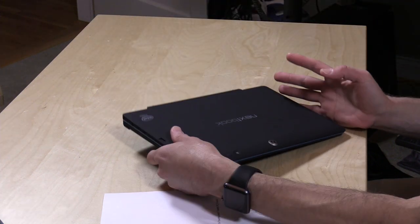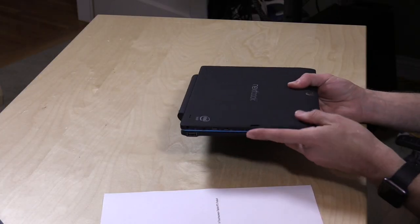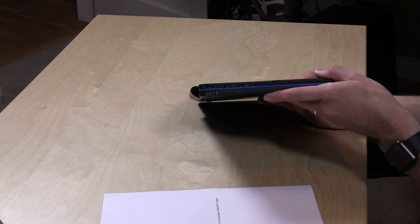Overall though the build quality feels very nice — it's very sturdy. It's very heavy actually; this is three pounds but it feels heavier than that, I think just because of how the weight is distributed. But it is pretty hefty feeling and that actually gives it a sense of sturdiness, which is not such a bad thing.